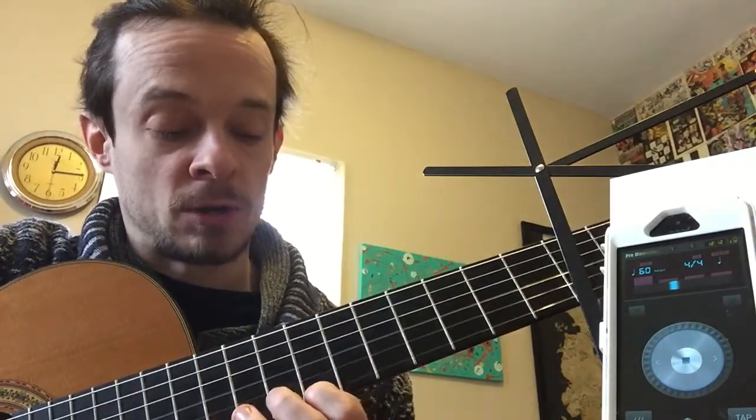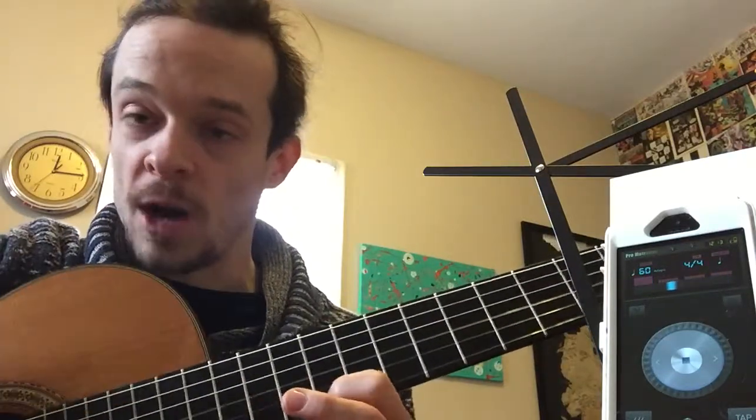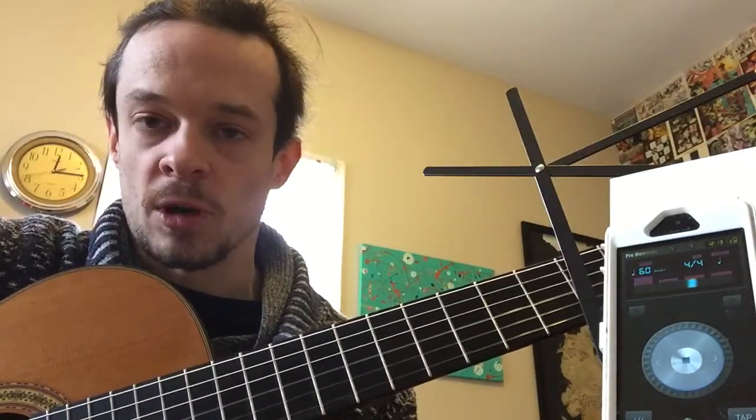I didn't think I even played that quarter note spider walk that well. Even going that slow I was still kind of not hitting right on the downbeat. But now let's see what happens if I count the eighth note as well.